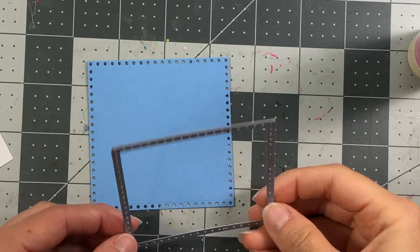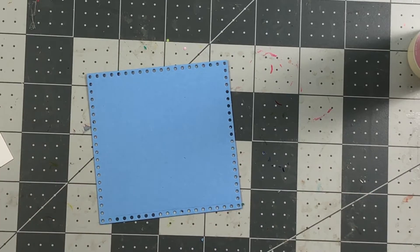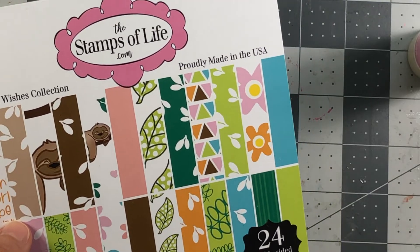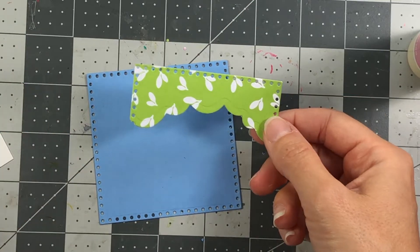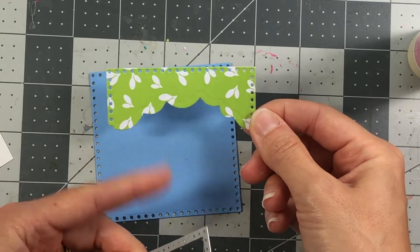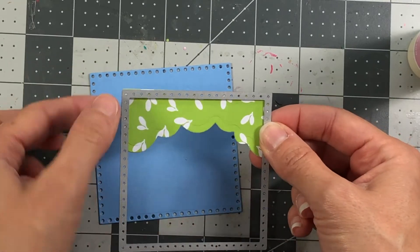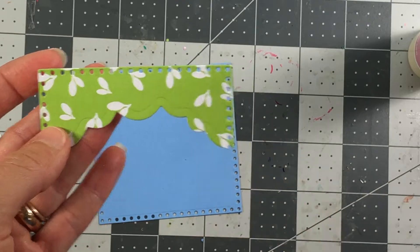For this card, I'm using the third largest die in the set and I die cut a square out of sky cardstock. I also have some paper from the Sloth collection — specifically the leaf paper — which I previously cut out using a cloud border die. I decided to use that for the trees at the top of my card. I ran the cloud border die cut through the die cut machine to give me the dots all around the edges.